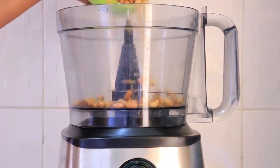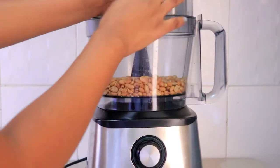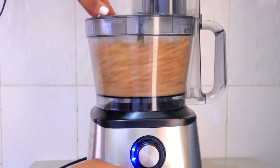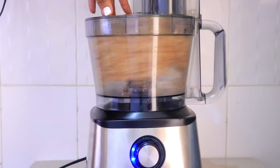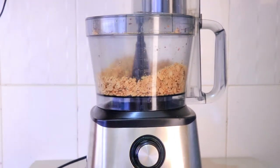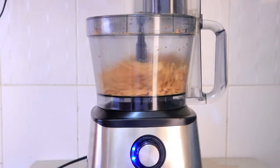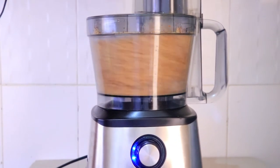I'm blending them now — I'm going to add about a cup of peanuts and let it blend. This normally takes a while, so you just need to give it time and be patient. It goes through a number of phases: it's going to start by looking like powder and then become a thick paste, and then you'll have your finely blended peanut butter.